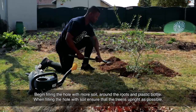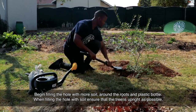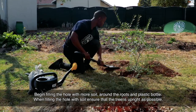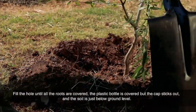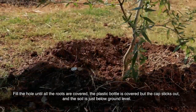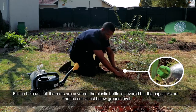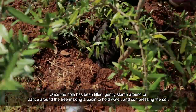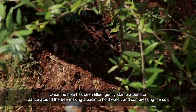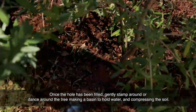Begin filling the hole with more soil around the roots and plastic bottle. When filling the hole with soil, ensure that the tree is as upright as possible. Fill the hole until all the roots are covered, the plastic bottle is covered but the cap sticks out, and the soil is just below ground level. Once the hole has been filled, gently stamp or dance around the tree, making a basin to hold water and compressing the soil.